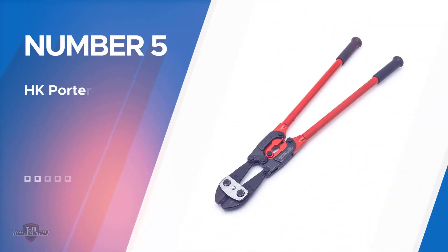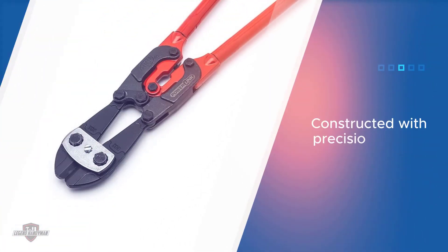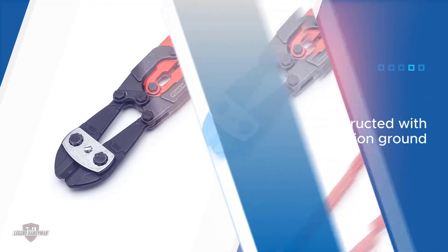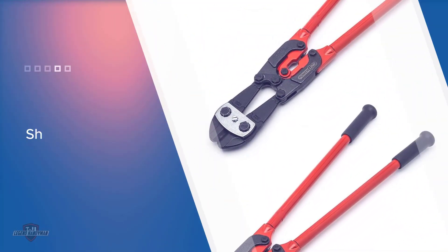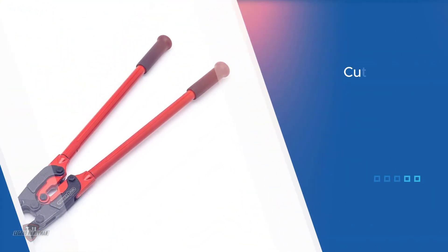Number five: the HK Porter 0190 MCD bolt cutter. It can cut through bolts, rods, metal screws, chains, soft wire, iron, steel, and other workpieces with a greater diameter. This cutting tool is constructed with precision-ground, hardened, and sharpened blade edges to cut through tougher materials in comparison to other standard cutting bolt cutters.